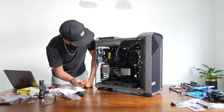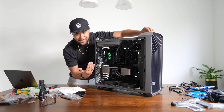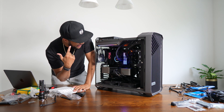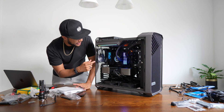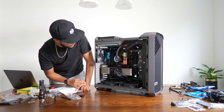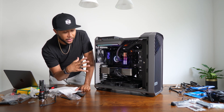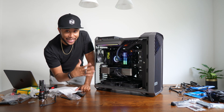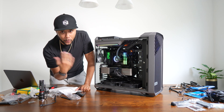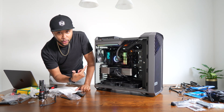I started plugging everything back in again because I had to take everything out. Look at this — you can hear the liquid cooling kicking in. It's pretty amazing, pretty silent. Everything is working, everything seems to be fine. The last step is to basically update the BIOS of the motherboard, install Windows — all the boring stuff. But that is easy in comparison to everything I had to go through.